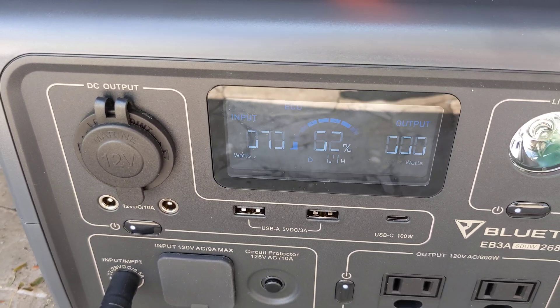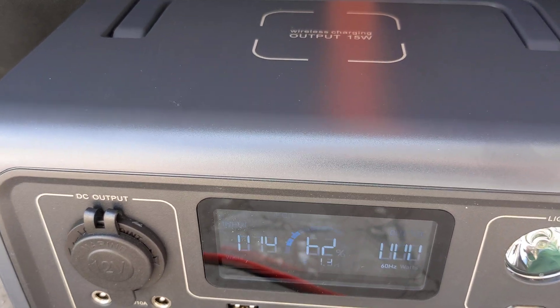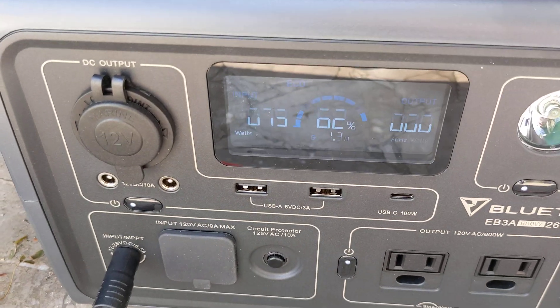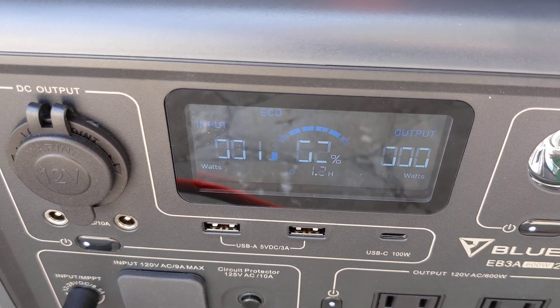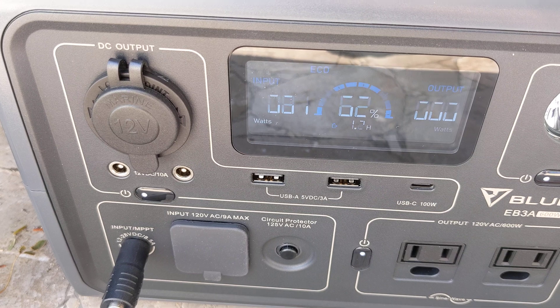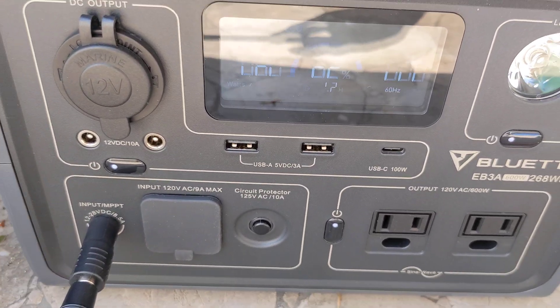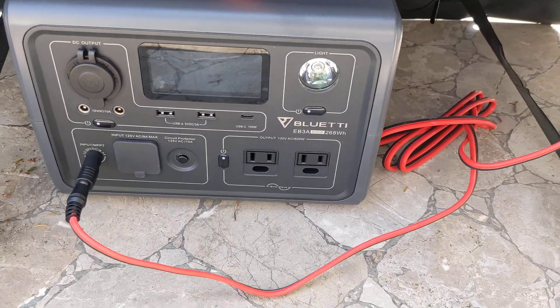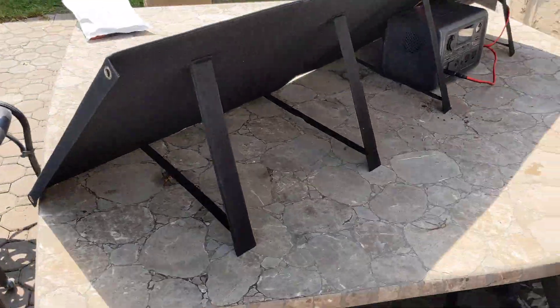Keep in mind it's hot as all hell here, so obviously the panels aren't going to perform up to capacity at that. Into the 80s — it looks bad on the video but I can read it anyway: 80, 81. That's what it's averaging, at least for the minute. Which is pretty good — it's reasonable. It'll charge it.